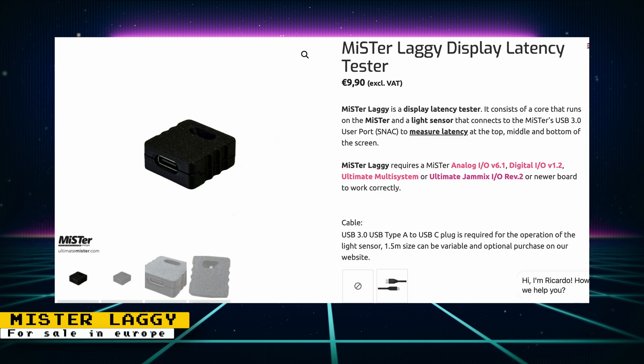If you are wanting to purchase some Mister Laggy lag testers and you live in Europe, Ultimate Mister is making them available for sale for 10 euros. Mister Laggy is a low-cost lag tester created by Mister developer Martin Donlan that can help you determine the amount of lag your display is causing. There is a video on the device if you want to find out more information.